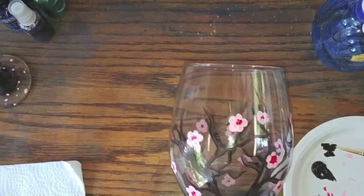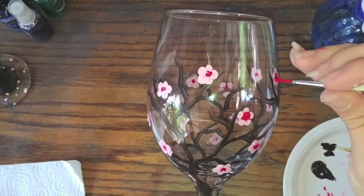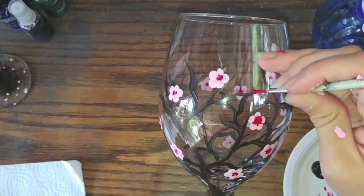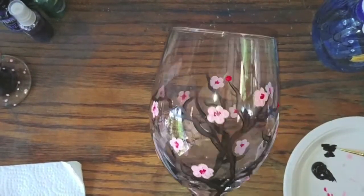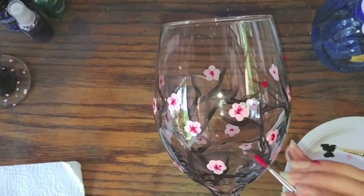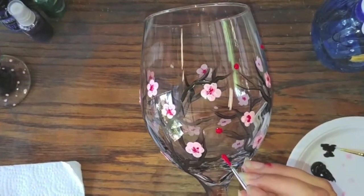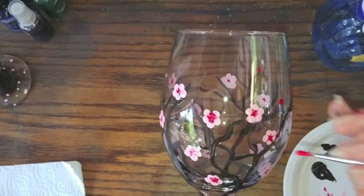Now that we've got as many flowers as we want, I like to go back to our little detail brush and add some little red dots on the ends of some of the branches — these represent little buds that haven't grown up yet. You can add these wherever you like.